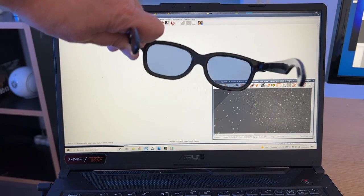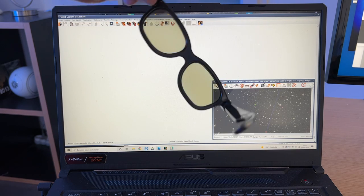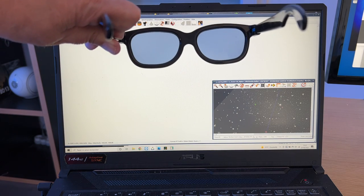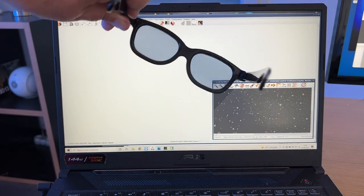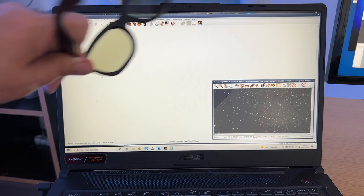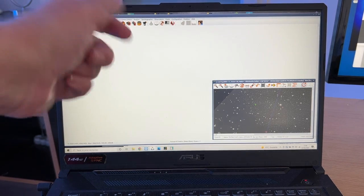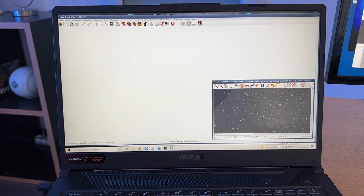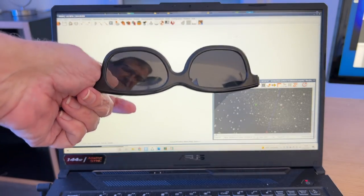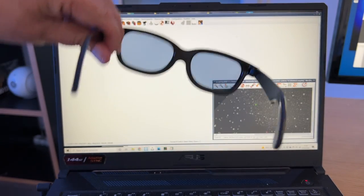Le fait que l'intensité change assez peu — en oubliant le phénomène coloré — signifie simplement que cet écran envoie de la polarisation rectiligne, mais pas de polarisation circulaire. Voilà ce qu'on a pu mettre en évidence avec nos lunettes. On voit le comportement suivant comment on l'oriente : ici, sensibilité à la polarisation rectiligne ; ici, sensibilité à la polarisation circulaire.